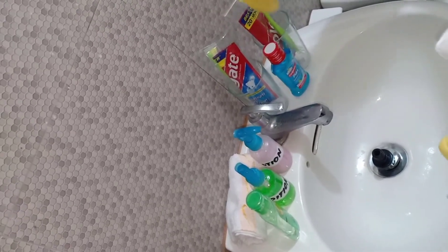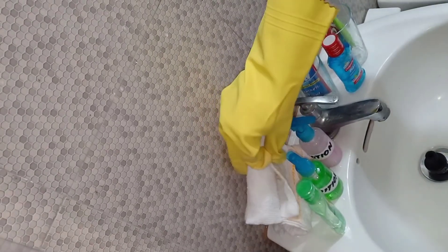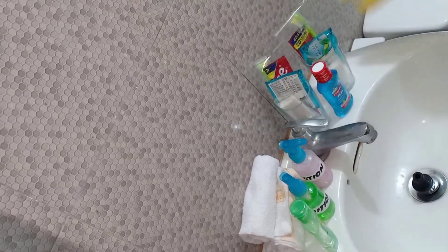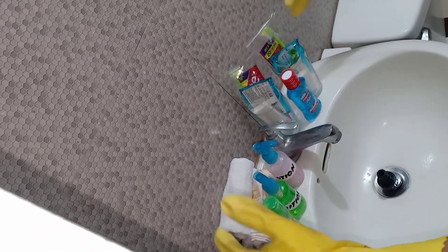We are almost done — we are on the thirteenth step. The thirteenth step is to replenish all the bathroom amenities. I'll show you the samples and how to set them up. I have two water glasses, a pair of toothbrush and toothpaste, mouthwash, lotion, conditioner, alcohol, a pair of hand towels, and a pair of soap and shampoo. This is how you properly set up bathroom amenities.